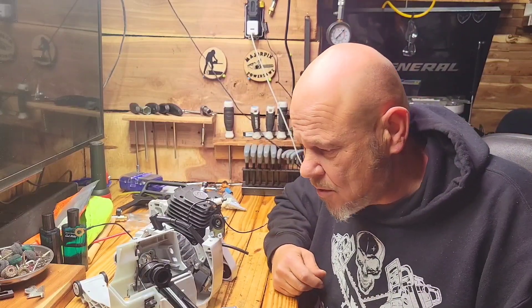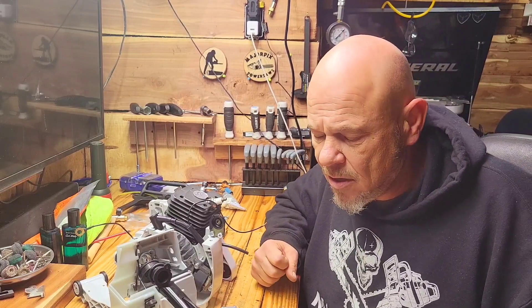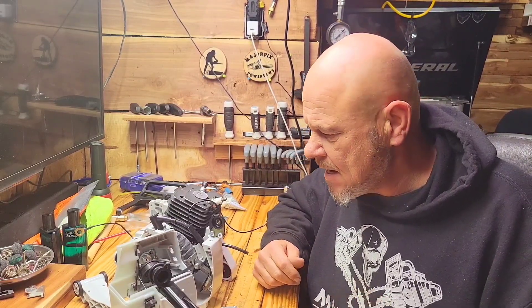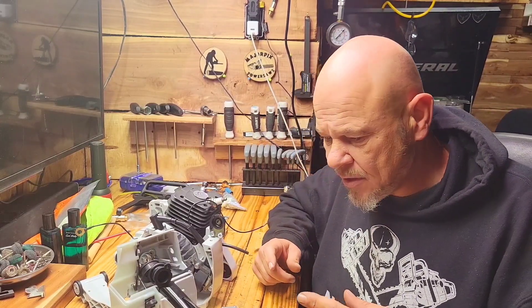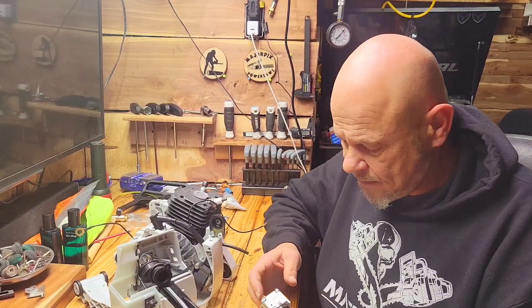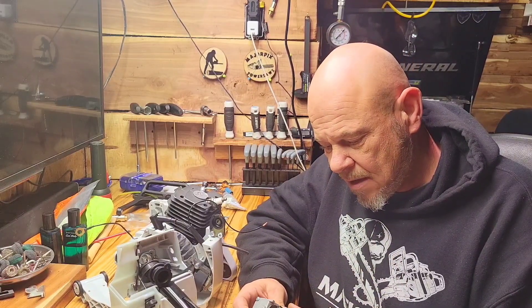Hey guys and welcome to the channel. So this morning we're putting together a 381. We've done these builds on the channel before, so we're just kind of hanging out this morning putting one together for a customer. I was getting ready to put the intake boot on and the carburetor, and of course the fuel tank, but it brought me to a subject I get a lot of questions about.